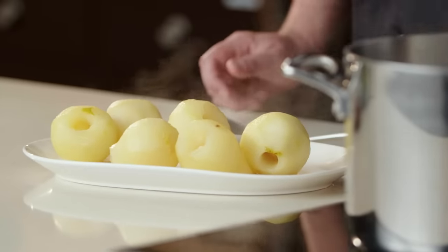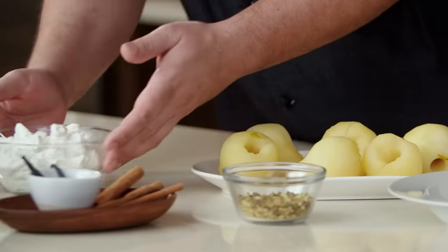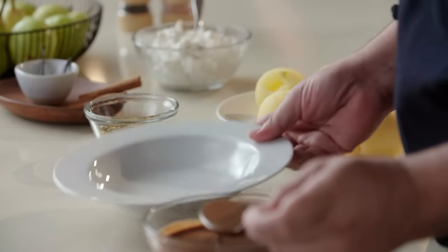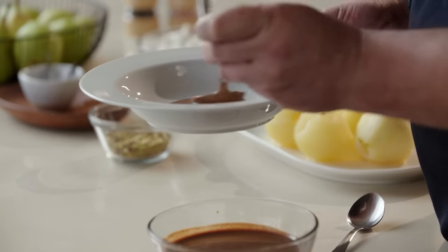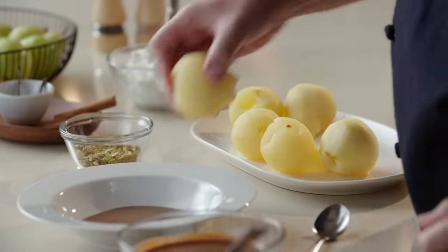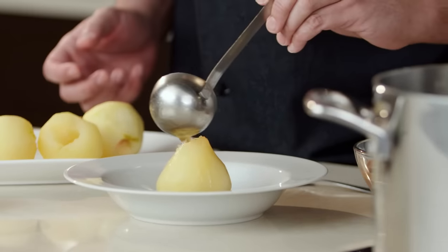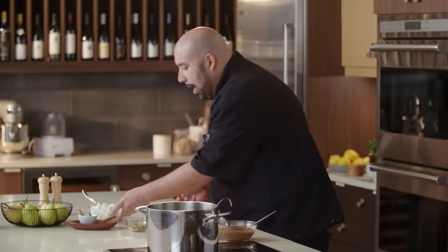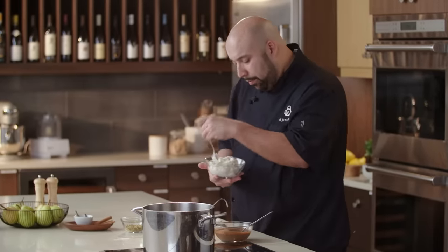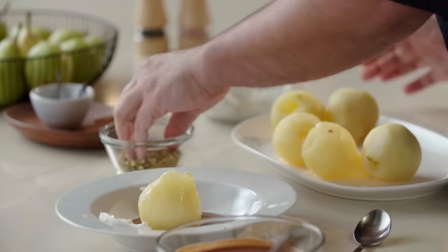Now we're going to increase our heat to boil. Everything is going to concentrate and end up as a nice little syrup that we're going to serve with our pears. Our liquid is nice and reduced. I have our chocolate creme anglaise — a nice little base of that. We're going to take our pear and stand that up, add a little tiny bit of that syrup. Then I have a cardamom whipped cream, which is just going to be so nice with this — a nice little dollop — and some toasted crushed pistachios.